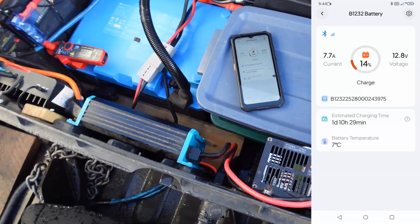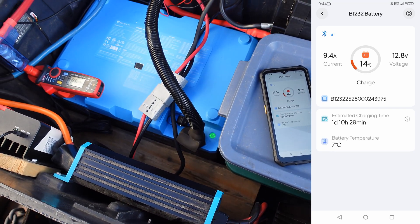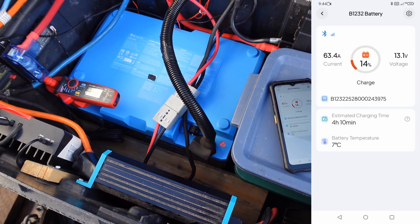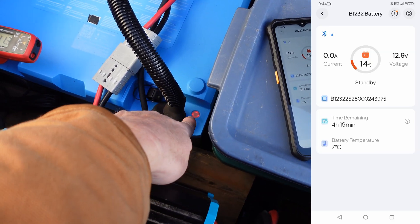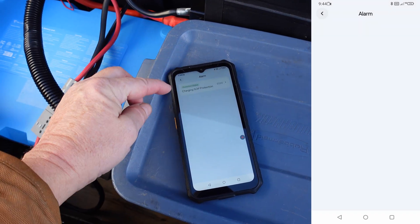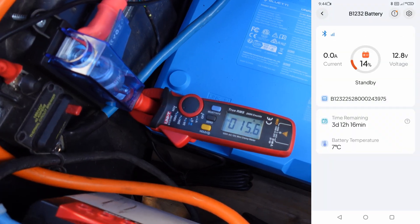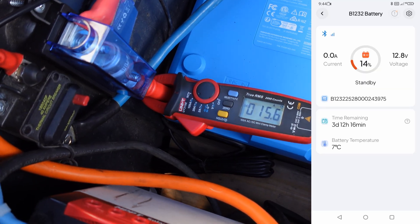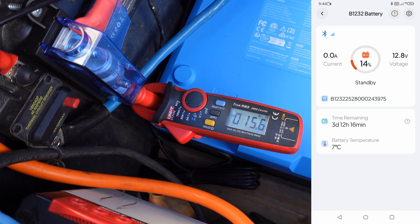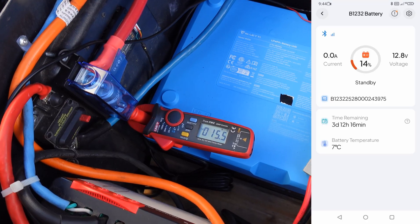I plugged in the charger and I'm recording the screen on the phone — it's the Bluetti app. It's starting up now and you can see that went red. Usually it's green — that's the power button. On the app we have charging protection. On the clamp meter, the power going into the battery is showing about 15.6 amps, which is being directed to the heating pads inside to warm the lithium cells.